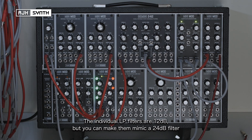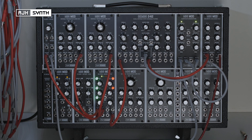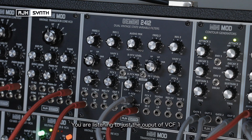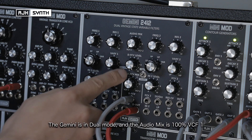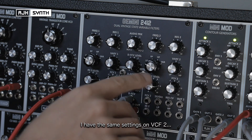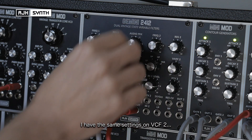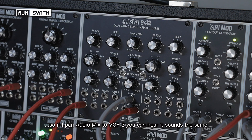Whilst the filters on the Gemini are actually 12dB, you can make them mimic a 24dB filter such as a transistor ladder filter. At the moment you're listening to just the output of VCF1 — I've got it in dual mode, with the mix all the way over to just VCF1. I've got exactly the same settings, or as near as I can get, on VCF2. So if I pan over to VCF2, it will sound pretty much the same.